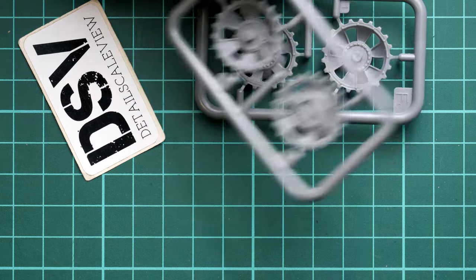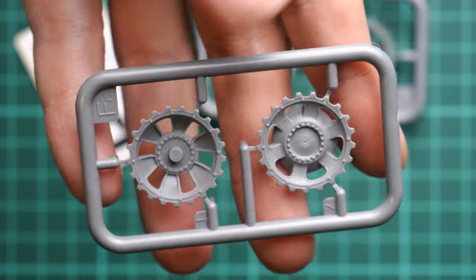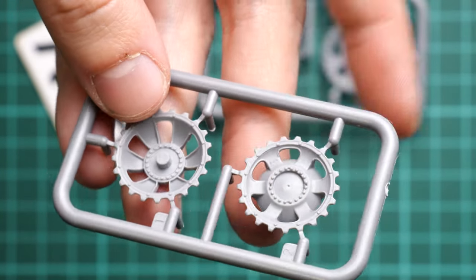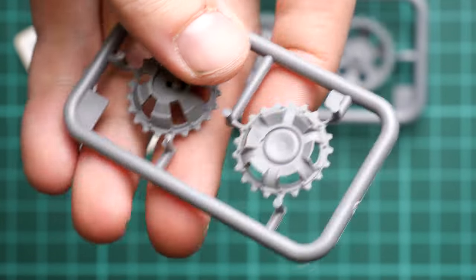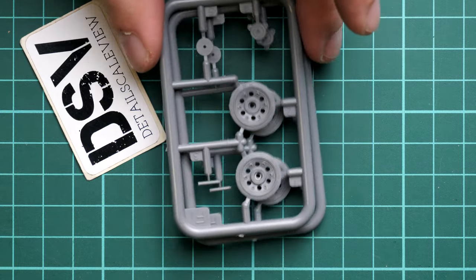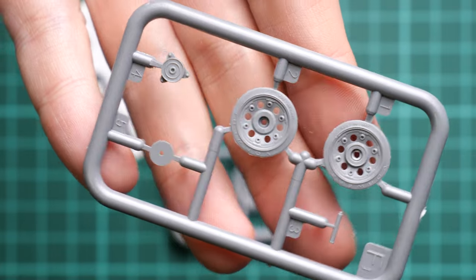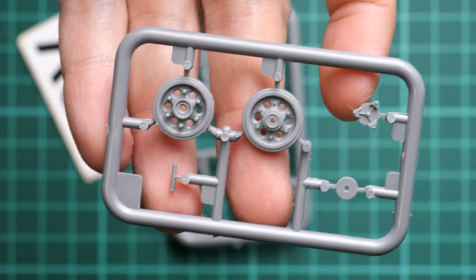Next we continue with the drive sprockets - each coming on a separate plastic sprue. I'll bring one closer so you can see the external features. We have nice casting marks here, and attaching points placed on the teeth, so be careful working with those. On the opposite side we have guiding elements. There is a molding pin to delete, but that's not a difficult task. We see this quite often in recent MiniArt releases - perhaps the molding technology doesn't allow it to be avoided. Next, another road wheels sprue with pre-molded tire details and writing visible on the parts.